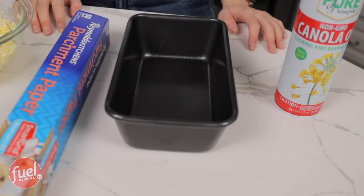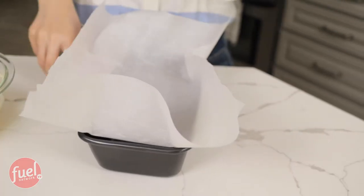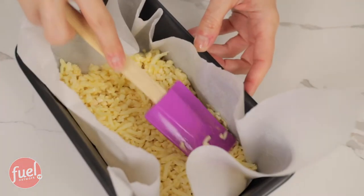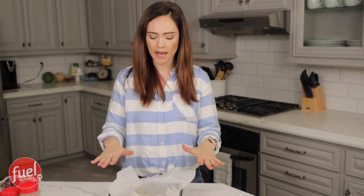So now I have a loaf pan, parchment paper, and cooking spray. I'm going to line this with parchment paper so it's easy to take out, and then we're going to spray it and put the cauliflower mixture in. I'm just going to press it in. As you can see, I'm kind of packing it in — I want it to stay put together and not crumble out. I have the cauliflower evenly spread out; it's a good thickness all around, and now we are just going to bake it.